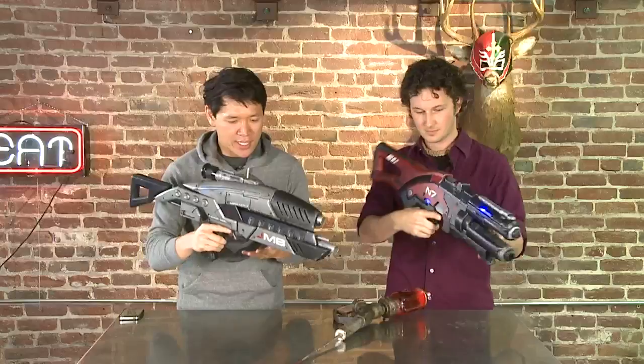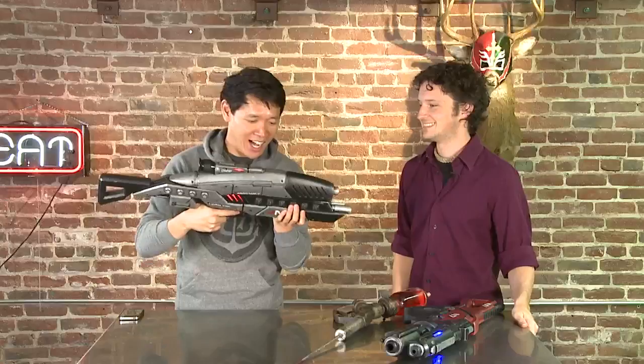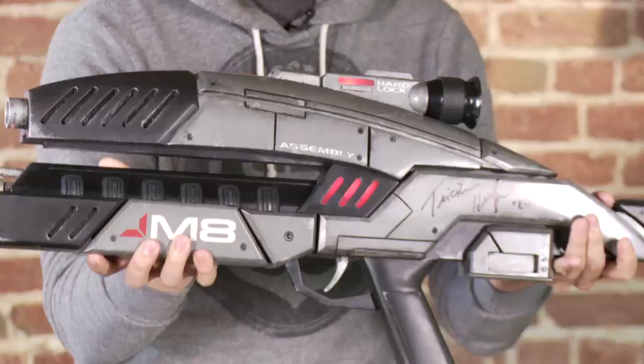These are guns from Mass Effect — the M8 rifle. So this looks exactly like the gun in the game. Commander Shepard has that. That's the goal. We're going to make it cooler — it lights up! So how did you make this? That one is actually mostly wood. I start off with cheap materials like MDF at low budget. That one was kind of a personal challenge to myself to see if I could make something with scraps from around my shop.